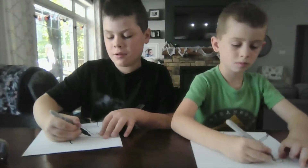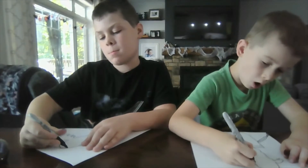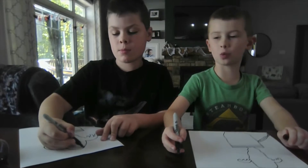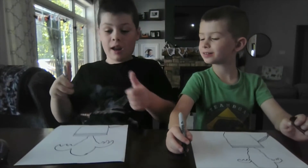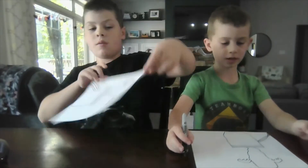Now we're gonna draw a head. It's kind of like a square. I like it! Now draw some eyes.